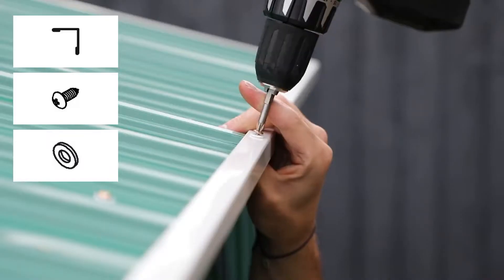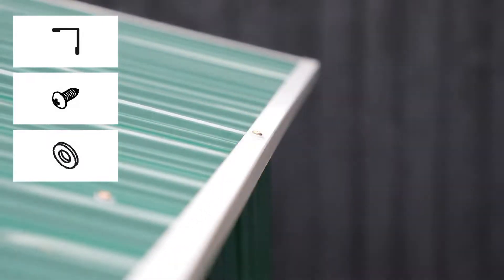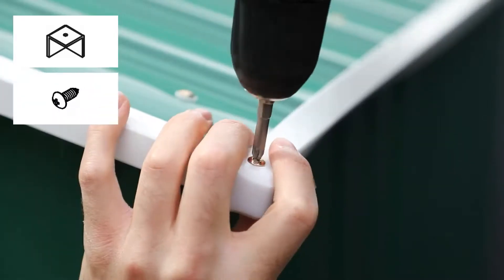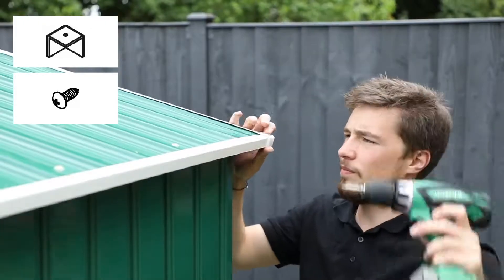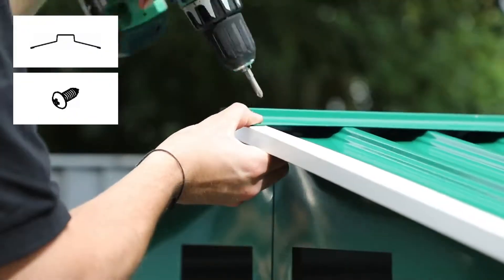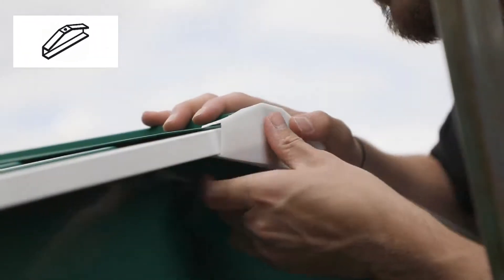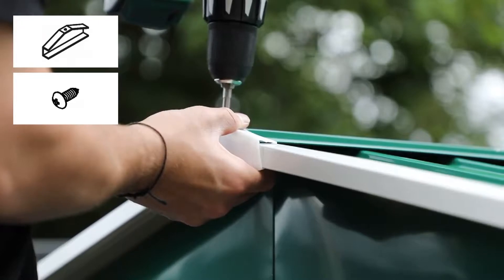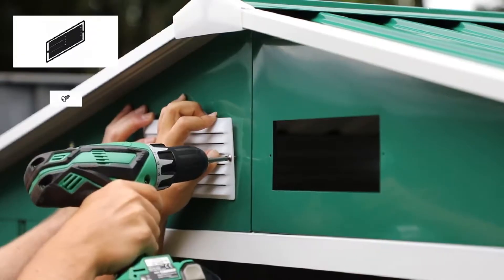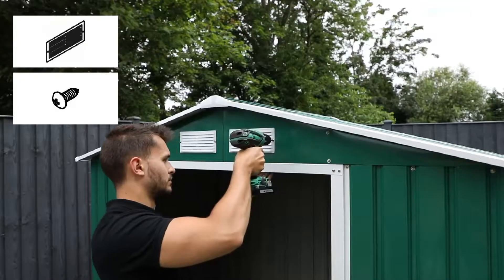Slip the side framing onto the horizontal edges of the shed, using washers and screws to secure them in the middle as well. Align the corner caps over each corner of the shed and secure in place with a screw through the top. Align the ridge cover over the apex and secure it with screws at each end and in the middle with washers and screws. Slide the plastic apex capping over the front of the apex framing and attach it at the top with a screw. Repeat this for the rear apex too. Position the plastic vents within the gap at the front and back of the shed and secure these in place with a screw on either side.